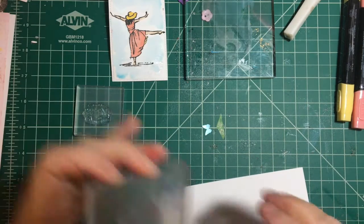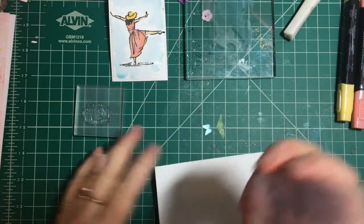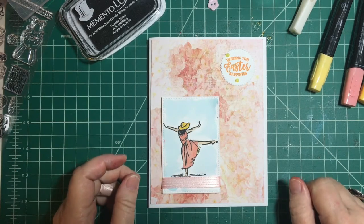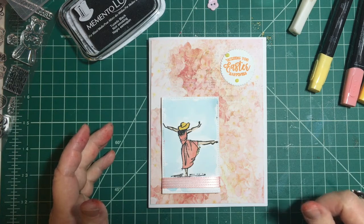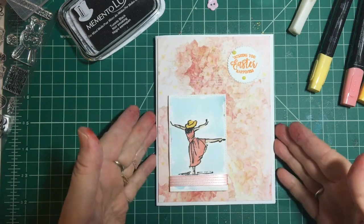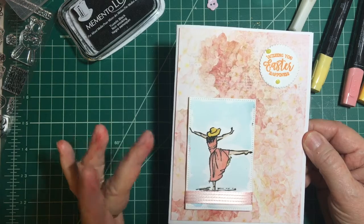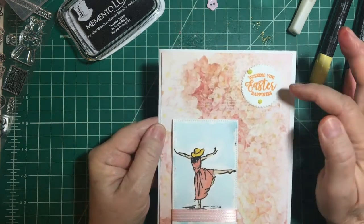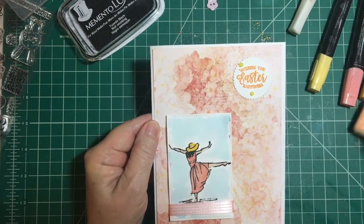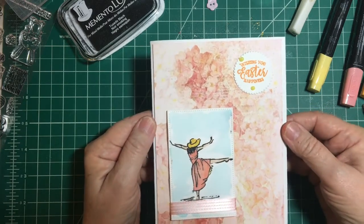Meanwhile we will stamp our sentiments. I have 'shake your bunny tail' which is going to go on the inside. Wishing you — I am so sorry about that. I got a phone call and it kicked me completely off. It kind of misled me because it looked like it went back to the video picture, so I just went on and on not realizing it was off until I saw my homepage. Anyway, I went ahead and finished: I popped her up on foam tape, I put the ribbon on, I stamped 'wishing you Easter happiness' in Peekaboo Peach which I had in my stash, and then I put Nuvo drops on the sentiment to tie in with the yellow — there are yellow centers in the flowers on the pattern paper.